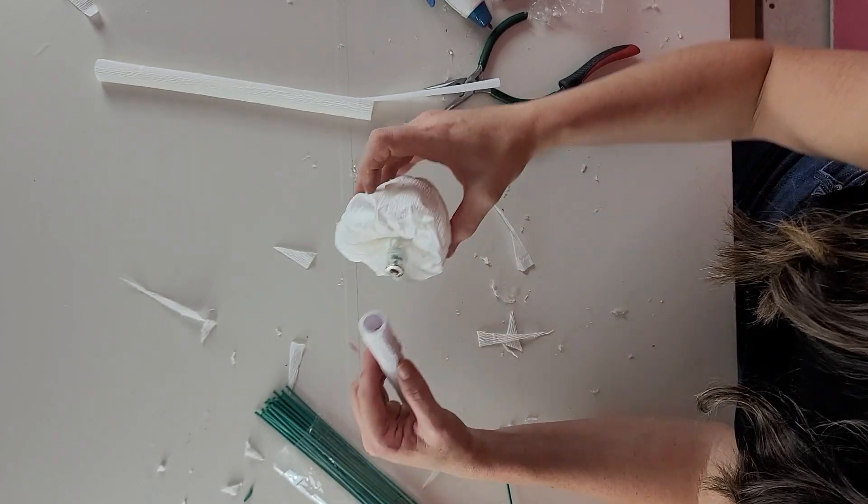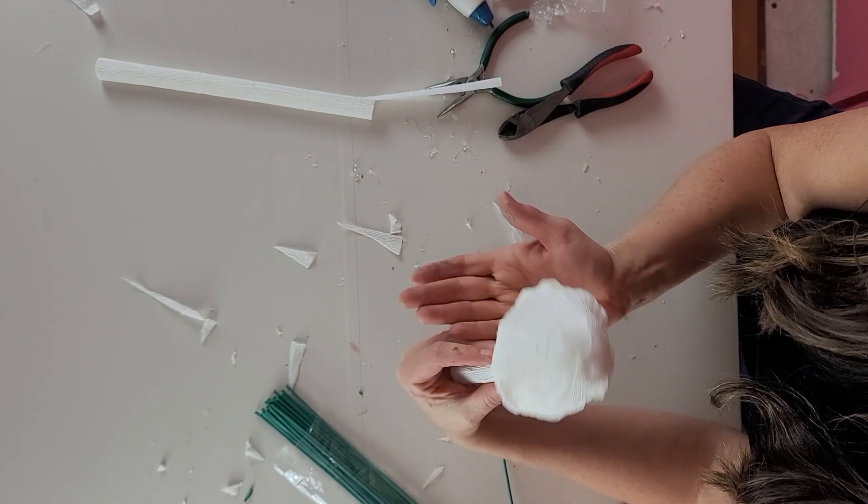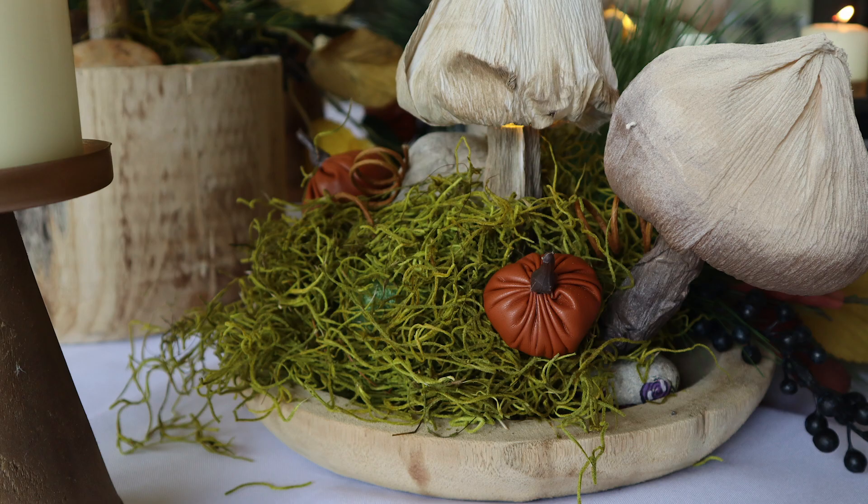And that really is the entire process on how to make these adorable crepe light-up mushrooms. They are the sweetest little glow-up in my daughter's room. She loves them as her nightlight, but also they just look magical. I'm placing these in her room, but I was also able to use them on a table setting, and I'm thinking these would be really cute for Easter. What do you think? If you like this video, be sure to subscribe and definitely hit a like down below. Thanks, see you next time.